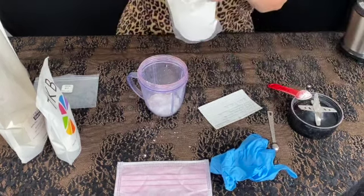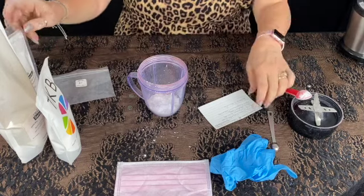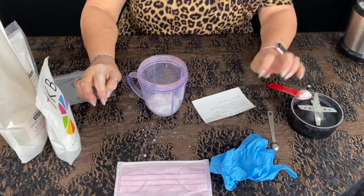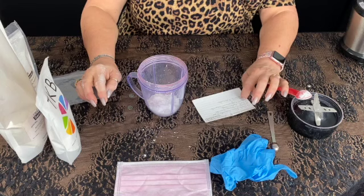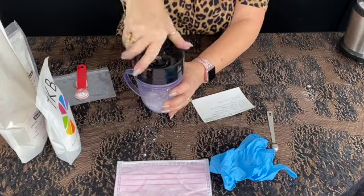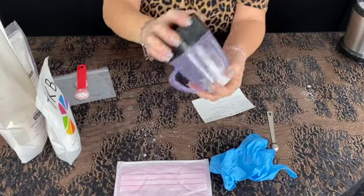For this recipe, I put the measurements in parts but I used my teaspoon. I did six parts — six teaspoons of plain sericite mica, two teaspoons of titanium dioxide, one teaspoon of clay, and one teaspoon of magnesium stearate. What we're going to do with this is blend it for four minutes. When you do it by teaspoon, this really does make a lot.